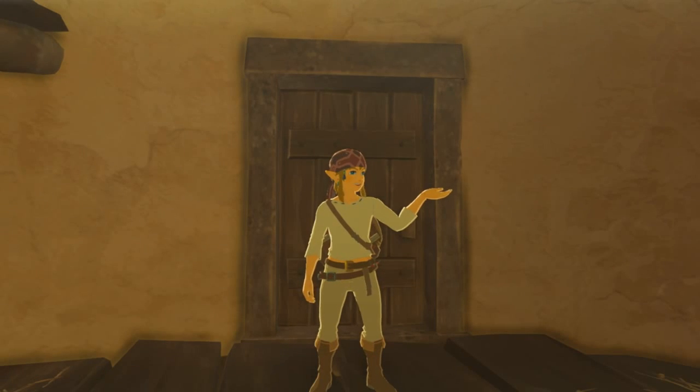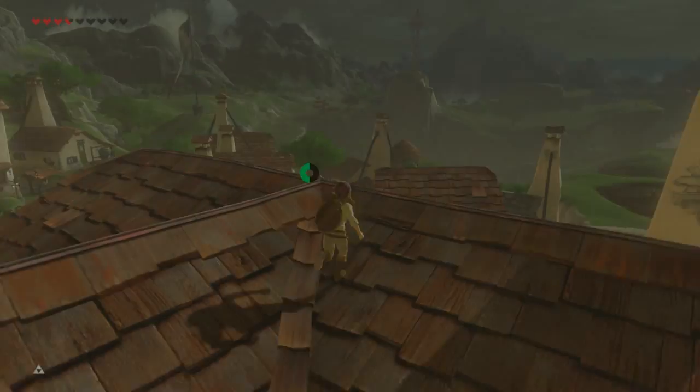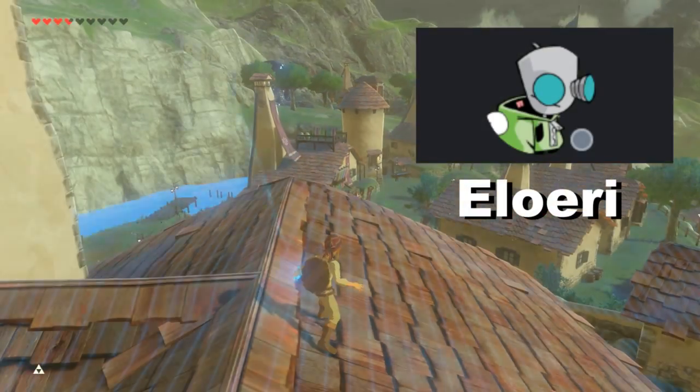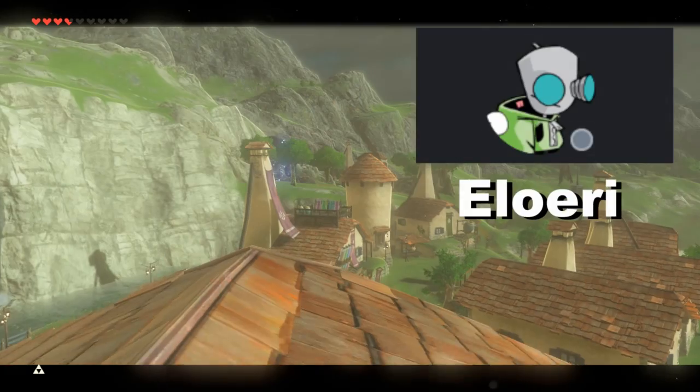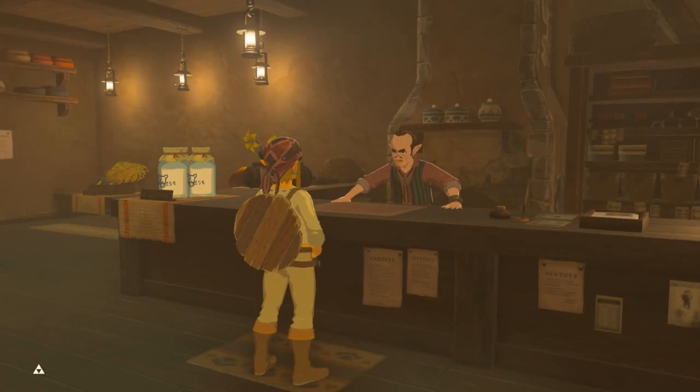Hey there, I'm your host, TheBreadPirate, and today we'll be showing you the Movie Maker's Kit for Breath of the Wild. What this mod does is combine Lowery's Clean Camera mod with the recently innovated No Text Box mod in order to make machinimas easier to create for Breath of the Wild.